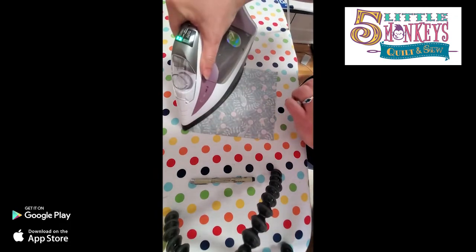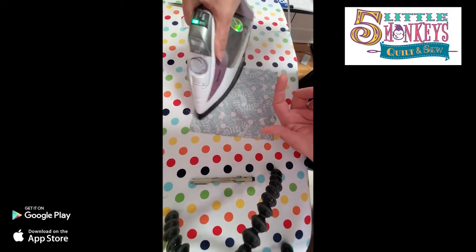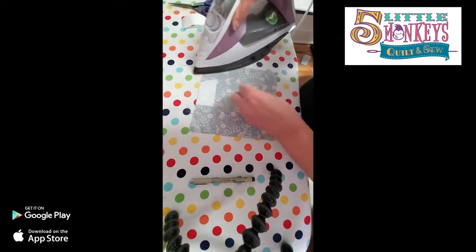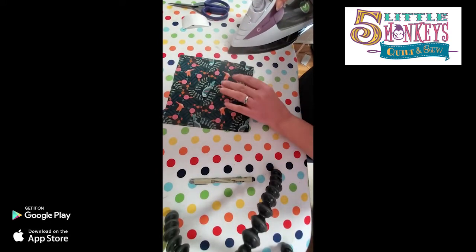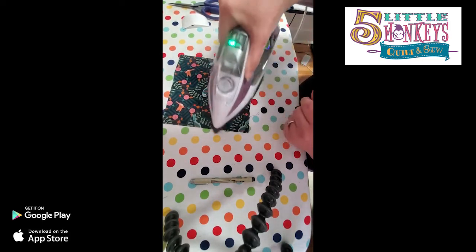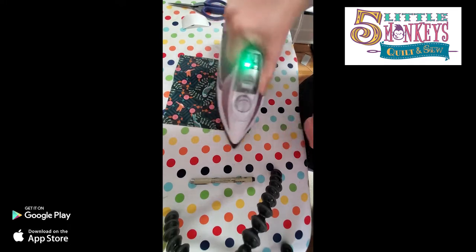If you find you're having a hard time seeing through the fabric, pick up your light box and that'll make it a whole lot easier. Just remember to move your light box before you iron on it. Now we've got a couple of elements we're going to use - I'm going to fuse down some more and then we'll talk about cutting them out.